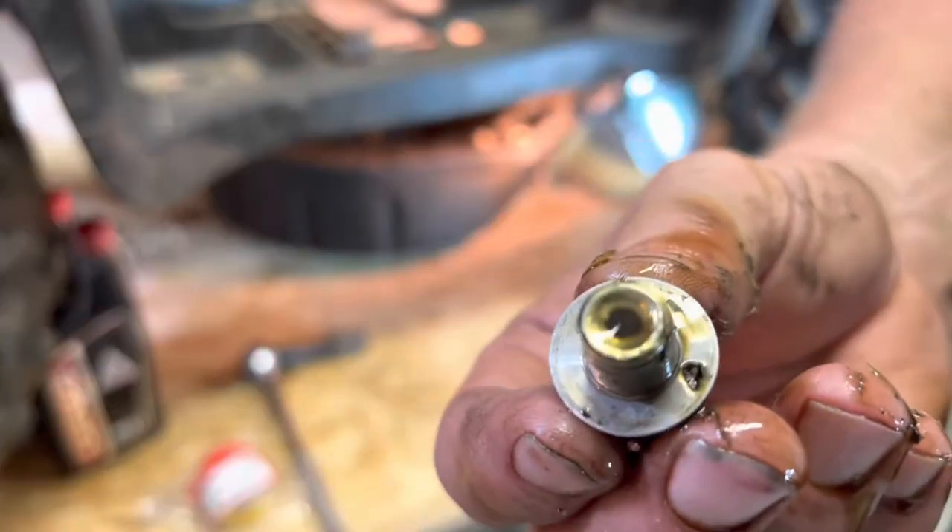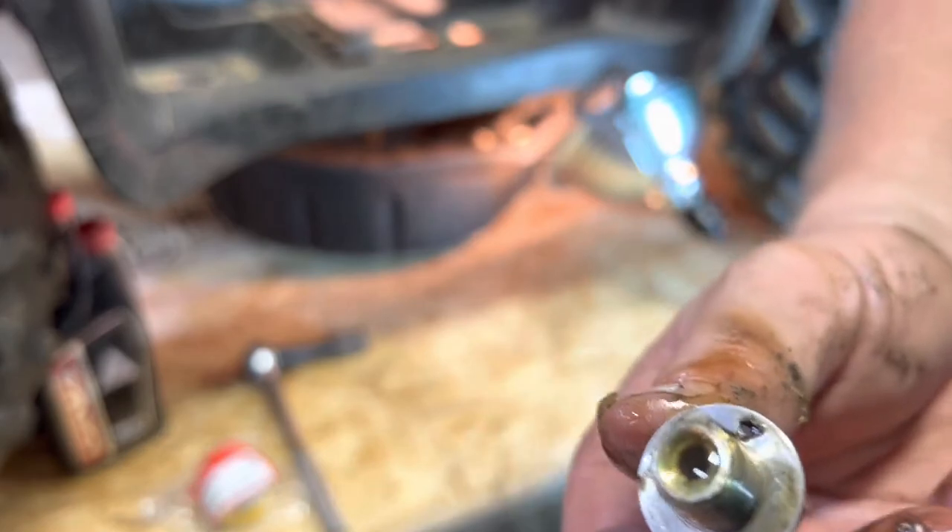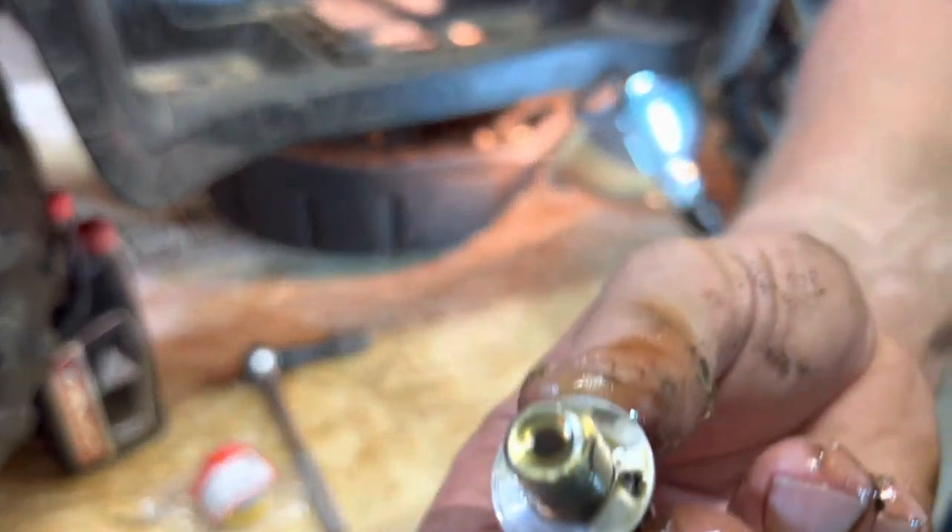Inspect your drain plug. If you got a magnetic one, check for any metal or anything. This one is magnetic and it looks great.